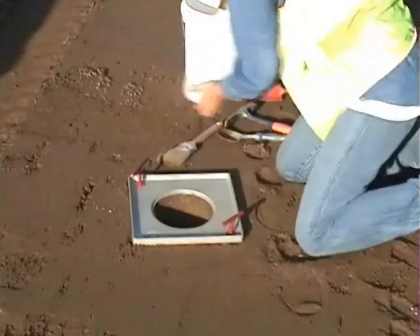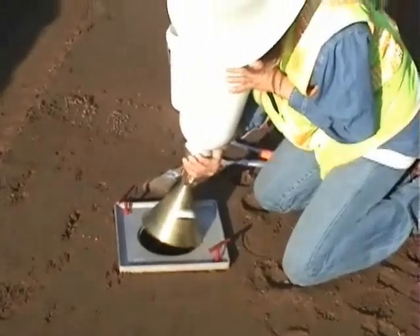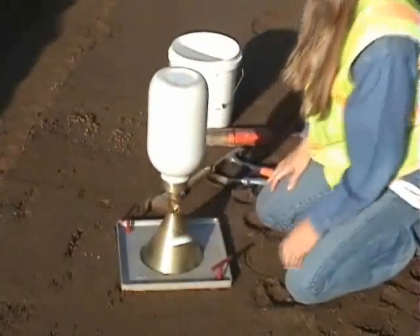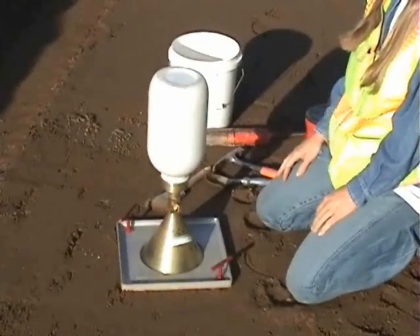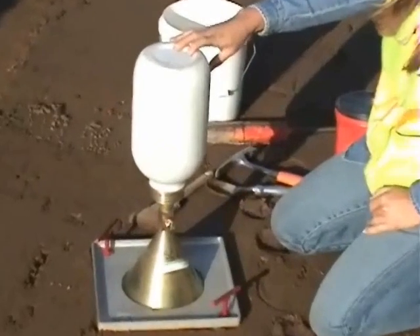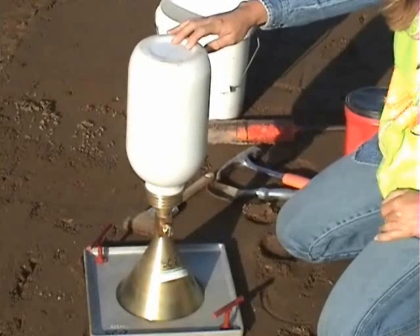When the test hole is ready, with the valve closed, invert the cone with the sand-filled jar in the center hole of the base plate. Open the valve so that sand flows down into the test hole. This part of the test should be done in such a way that the sand cone is free from any vibrations or disturbances during the flowing of the sand.